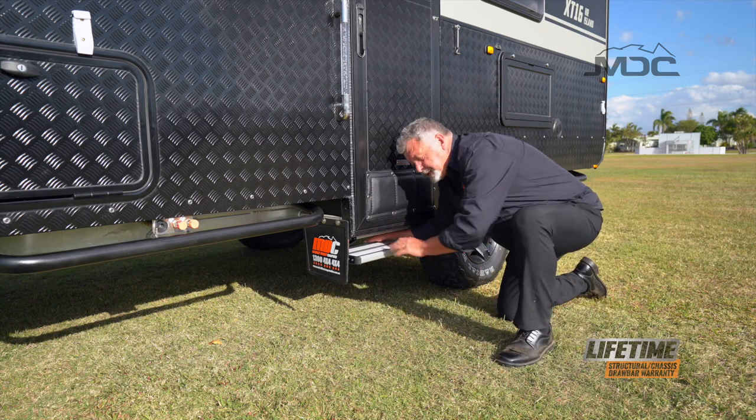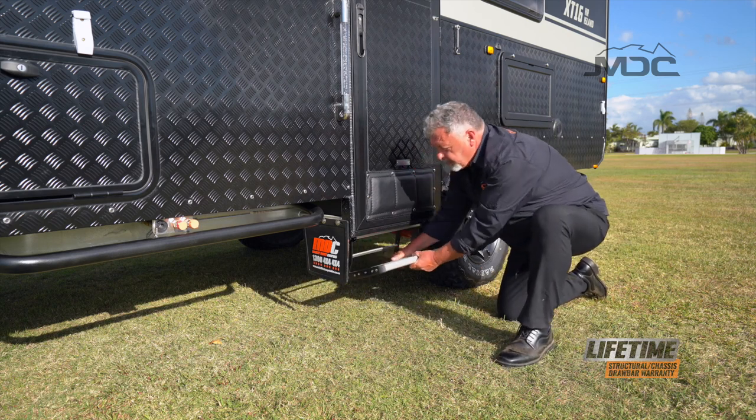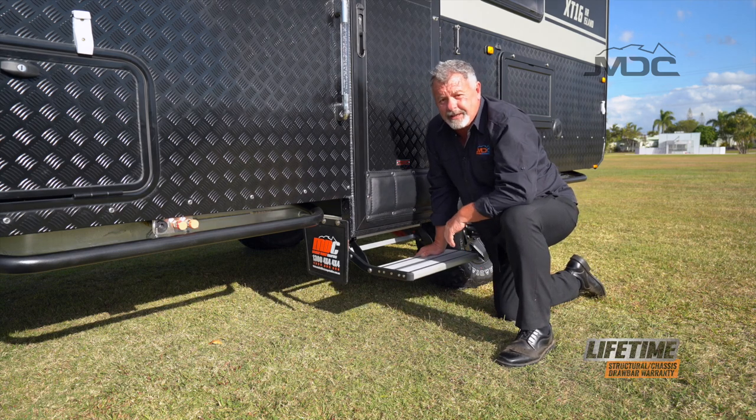Next we set up the steps. Push down on the bar at the back, pull the steps forward and lock them into place, and you're ready to go.